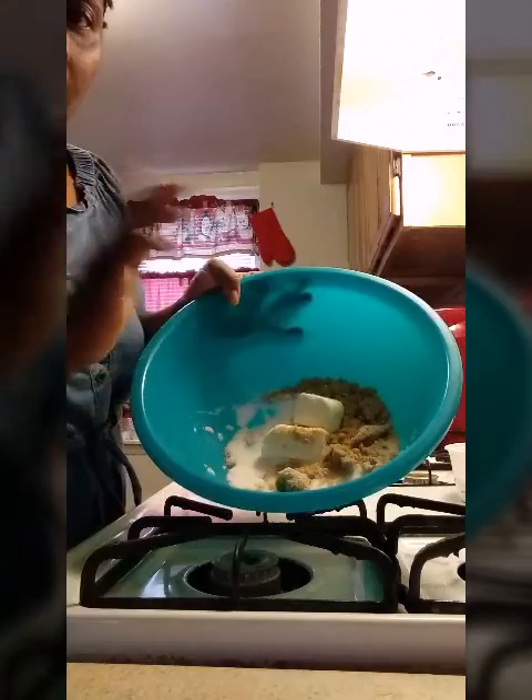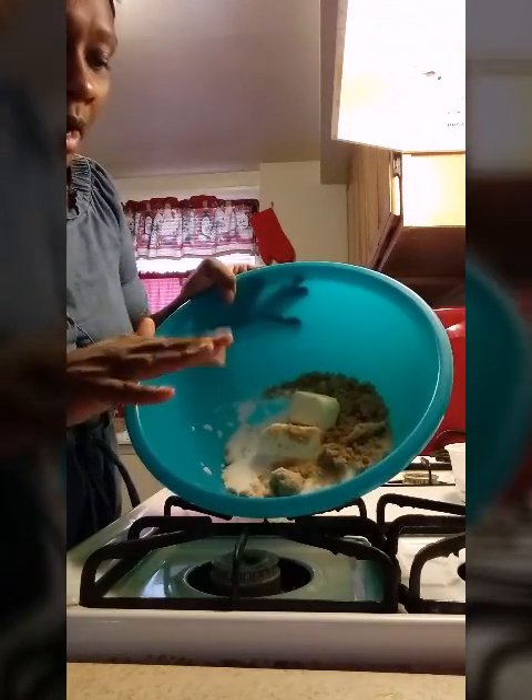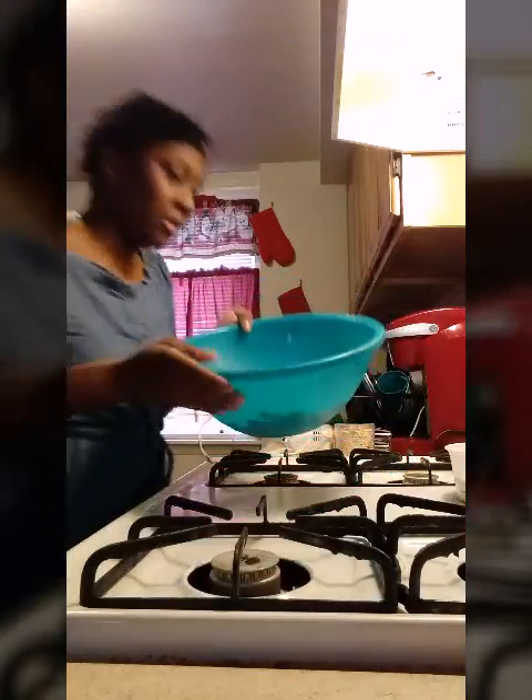I have my light brown sugar, my softened butter, and my white sugar. So now I'm going to blend these ingredients together.